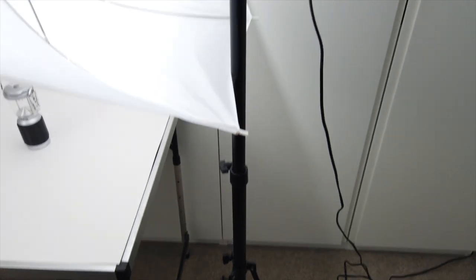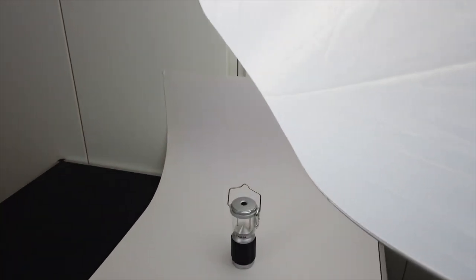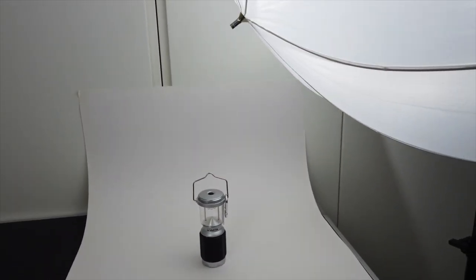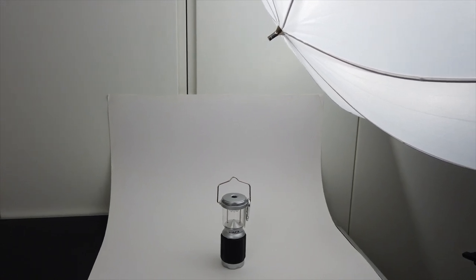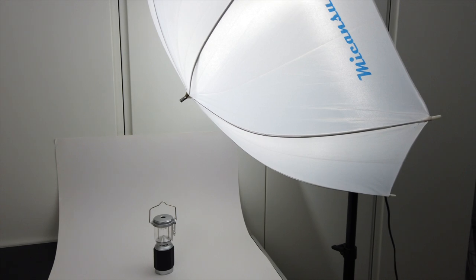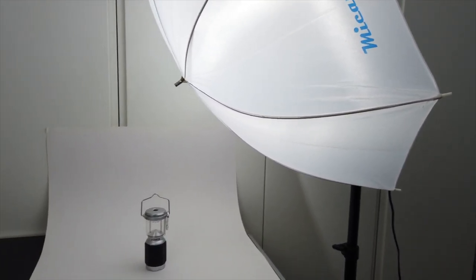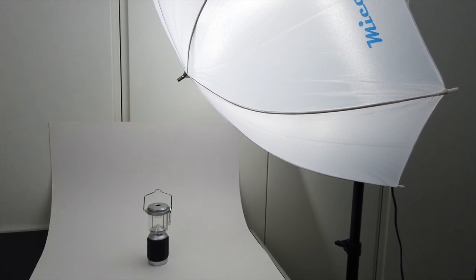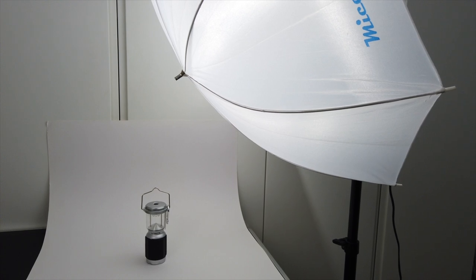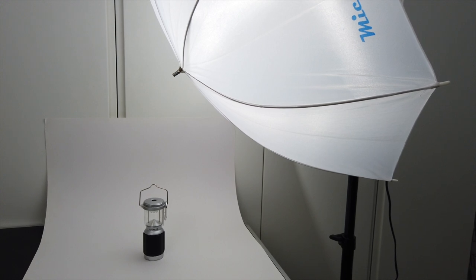We've got a small portable compact light stand. And then we've got our product table with just a piece of white card from an art store. It's quite close to the item and aimed towards the back so that as much light falls on the back as does on the item.